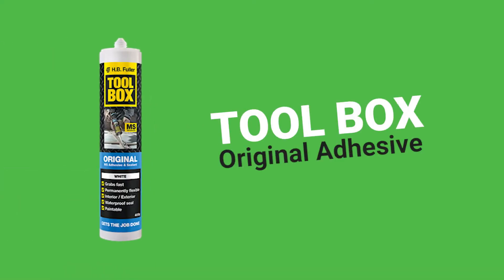You'll also want to grab yourself some of this adhesive. Why is this important? Well, because it allows you to stick the joisties up and have them stay there, quick and easy.